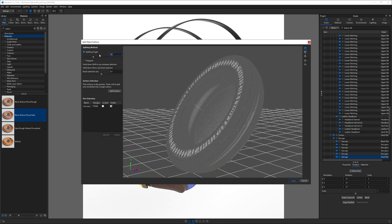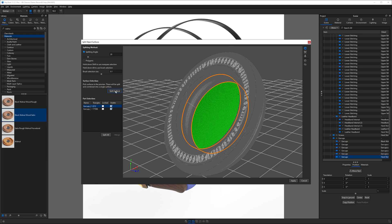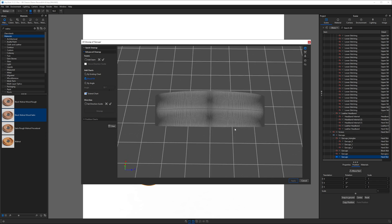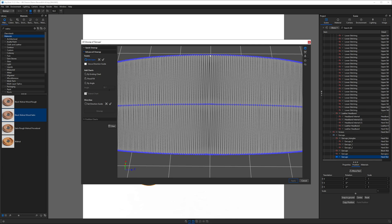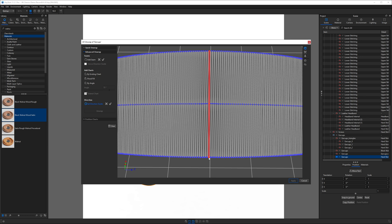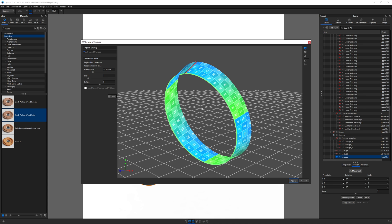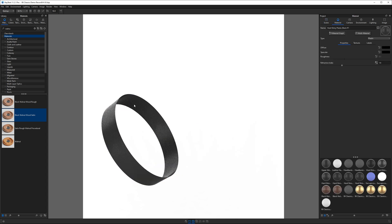Lower the splitting angle until you're able to select the part of the ear pad you want. I'll also separate the inner surface, resulting in three surfaces for one ear pad. Next, UV unwrap the inner surface. Since our surface is a closed ring, we need to create a seam — your seam should be as straight as possible. Double-click the vertices to select a continuous chain. We don't want to use the seam as a direction guide, so leave that box unchecked. Set the direction guide along a clean edge, then click the surface to select it and unwrap. If the UV looks like it's laying correctly with minimal distortion, we're good. This part can get frustrating quickly, so have patience and keep trying.